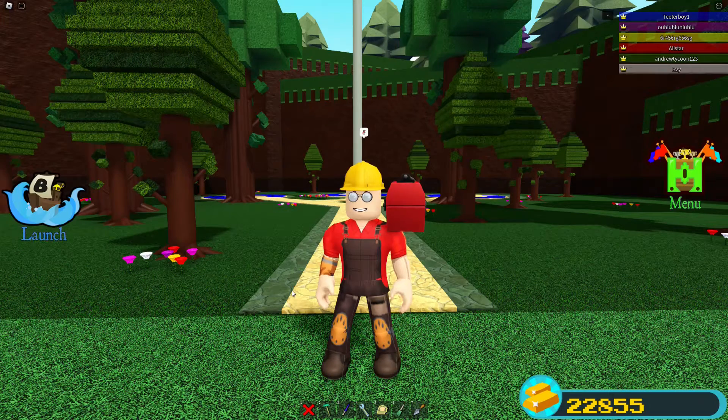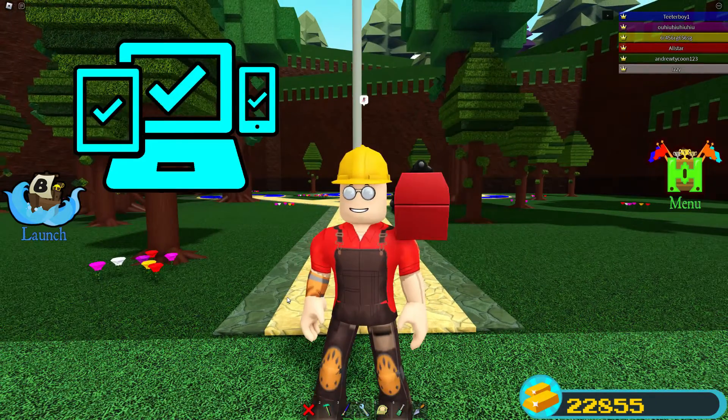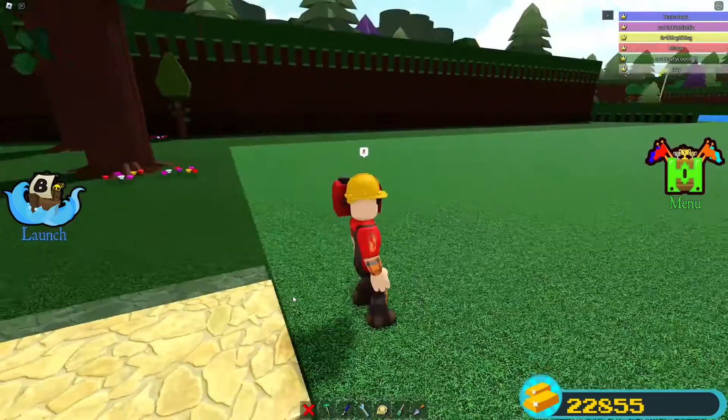Hello everyone and welcome to another Build-A-Bot for Treasure video. Today I'll be showing you how to make a tank that is mobile friendly and has working treads. So without much further ado let's get right into it.